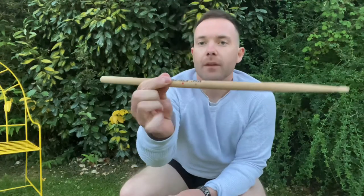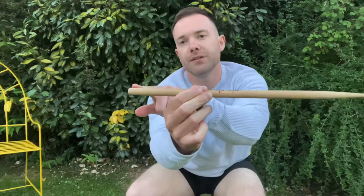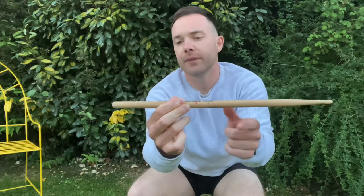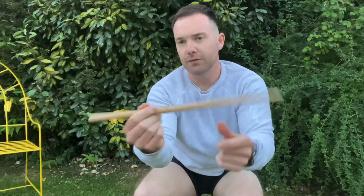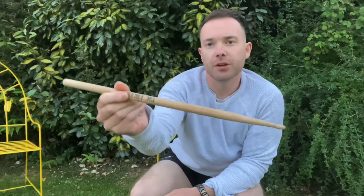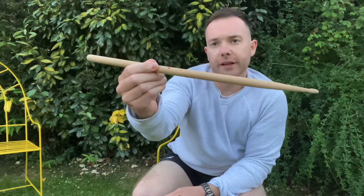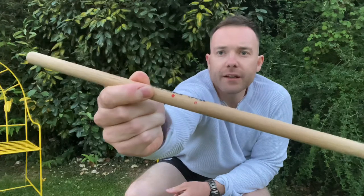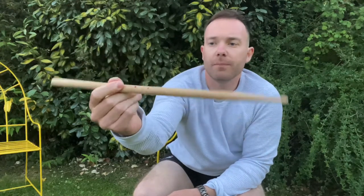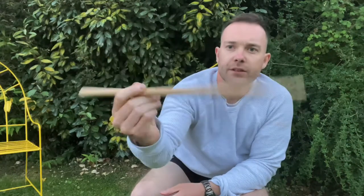So the traditional grip is two fingers there, like that, one near the butt of the stick. Not too close, but you want some leverage. If you imagine you're holding chopsticks when you go to the Chinese restaurant, you hold it like that, and then you're using the other finger, the third one, to give it some leverage. So it's like that.